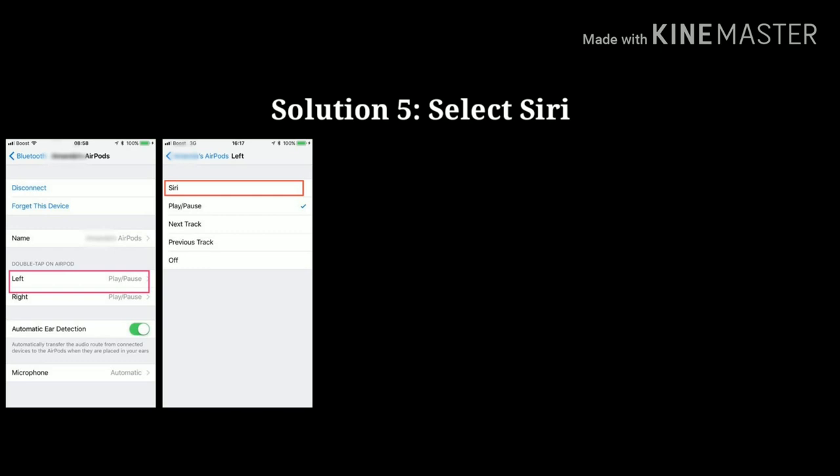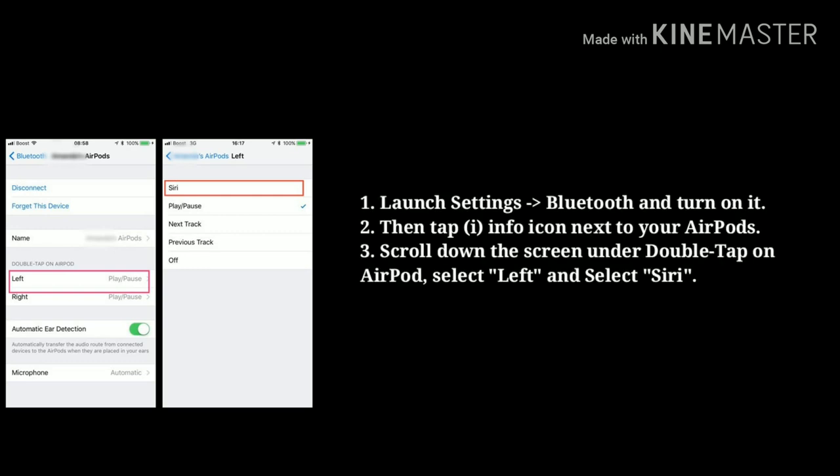Last solution is select Siri. First, launch Settings on your iPhone, then tap Bluetooth and turn it on. Now tap the info icon next to your AirPods' name. Scroll down the screen. Under 'Double Tap on AirPod,' you can see the left option — just tap on it. Then select Siri.